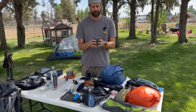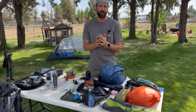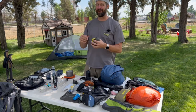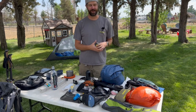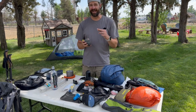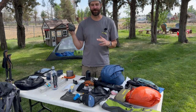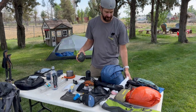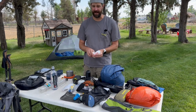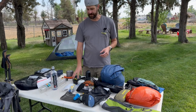I have the Osprey pack rain cover, which goes right over the backpack. I prefer this over backpacking ponchos that go over your pack — those are big, bulky, and uncomfortable. But don't rely on the rain cover alone to keep your kit dry. I also bring a garbage bag inside the pack to keep items like my sleeping bag and spare clothes dry, just for extra protection.